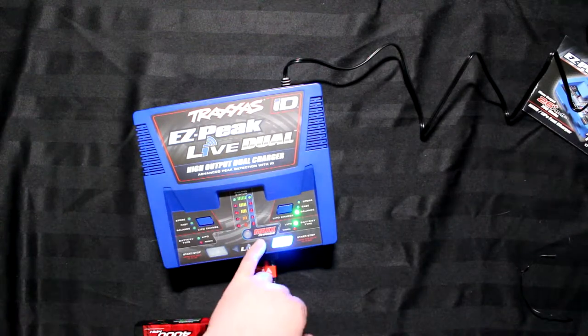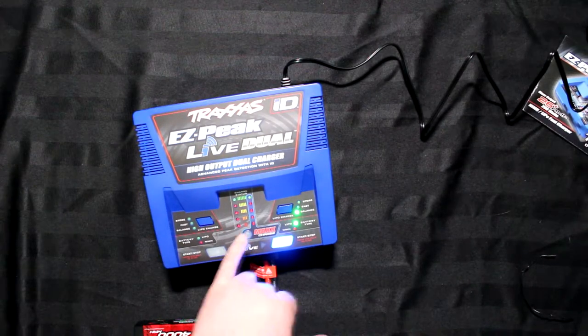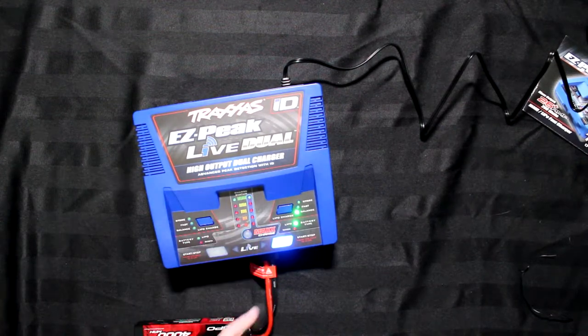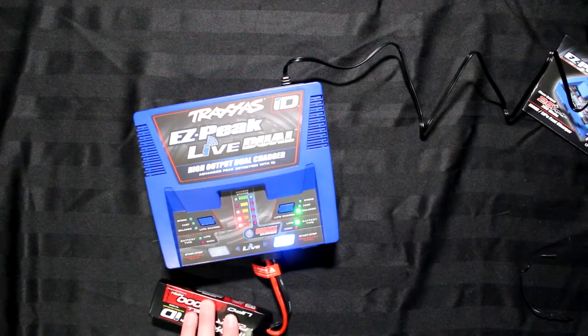Now it does have the max charge feature. If I press max charge, basically it will go to the highest charge capacity that this 4000 can do.